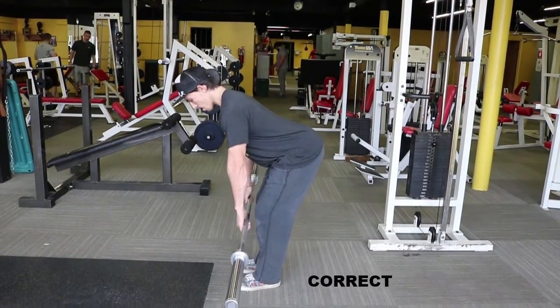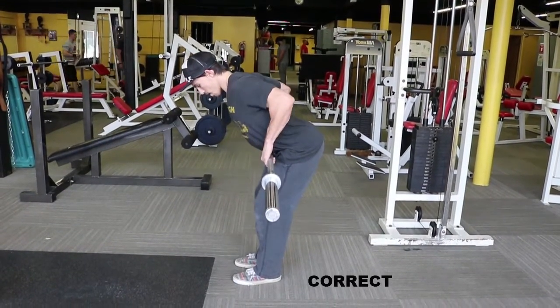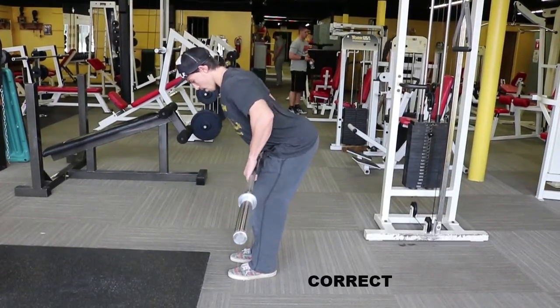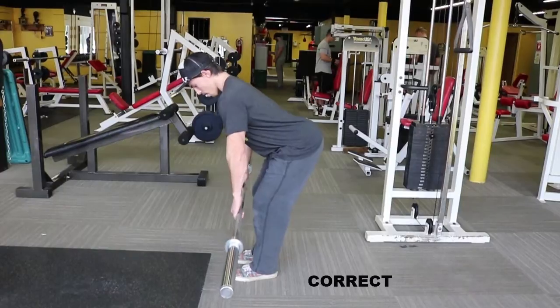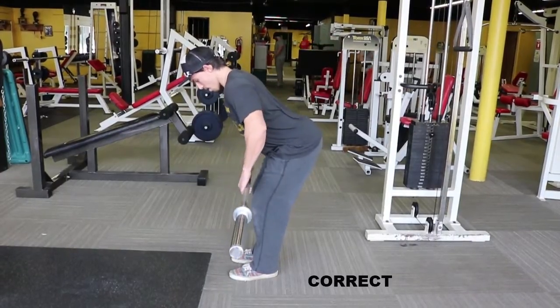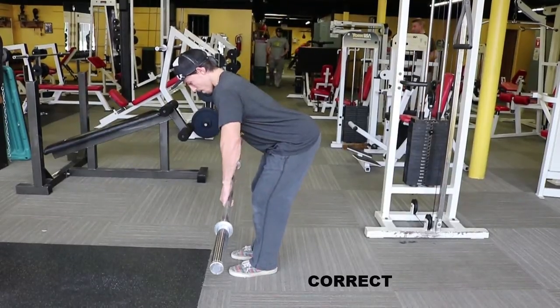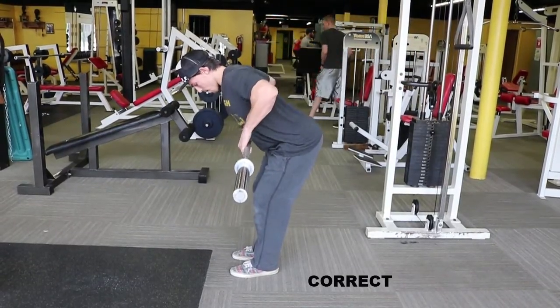Hey guys, today we're going to be talking about the barbell bent over row. First and foremost, in order to get in position, we're going to slightly bend our knees, keep a 45 degree angle, keep a slight arch in our back, and we're going to row our elbows directly back.